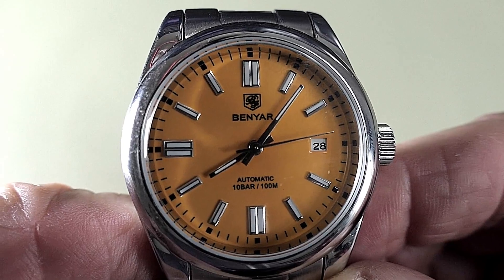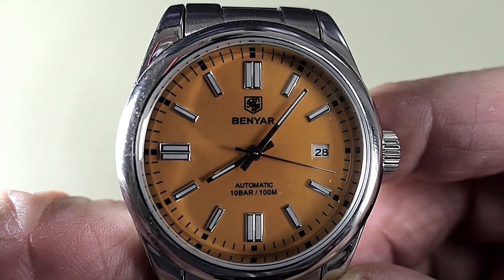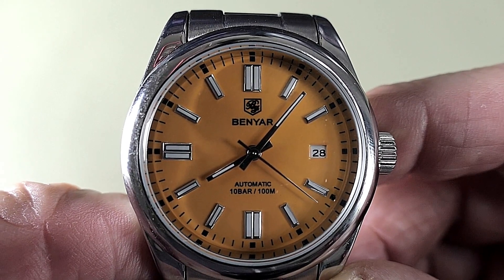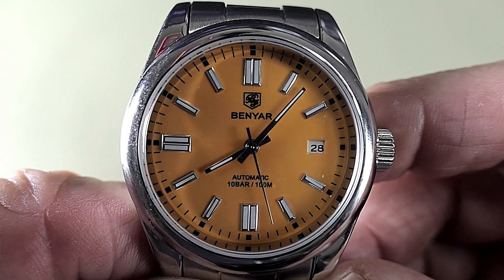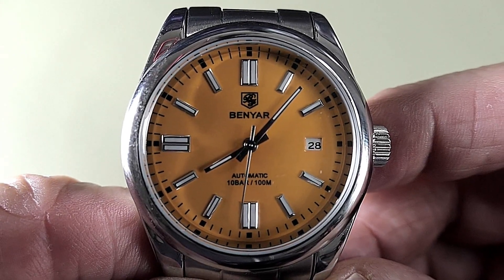I do hope you've enjoyed having another look at this fully automatic Benyar. If you'd like me to show you other watches that I've reviewed in the past, please drop a comment in the box below. I've also included a link so you can have another look at the full review if you want to.